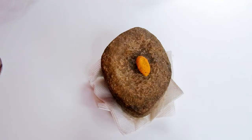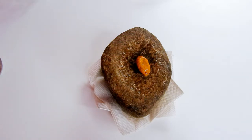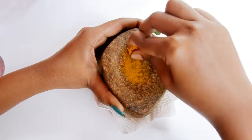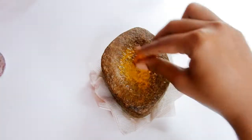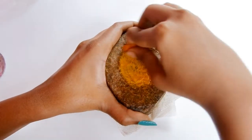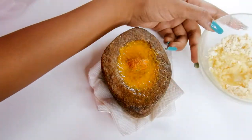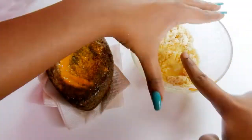I take a turmeric piece and extract the powder by rubbing it on a grinding stone. I like to use turmeric like this from its natural form itself. I am adding it to the face pack.